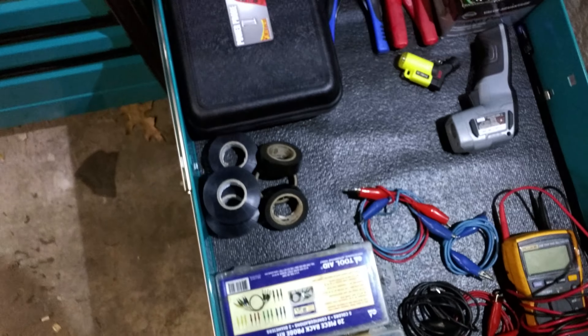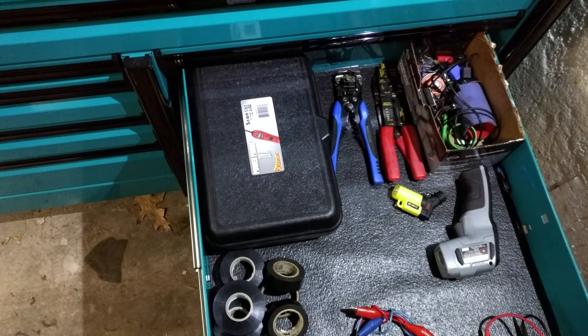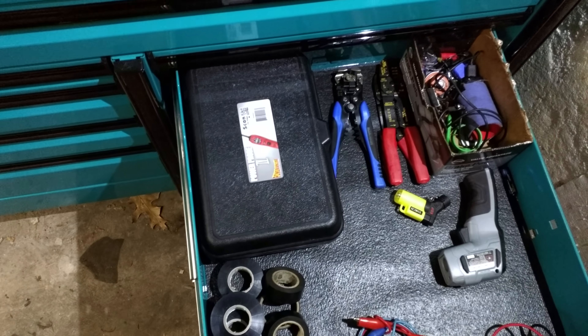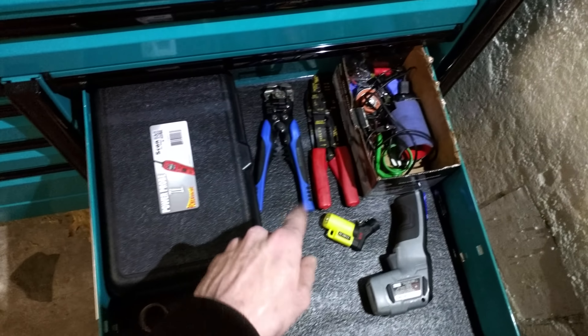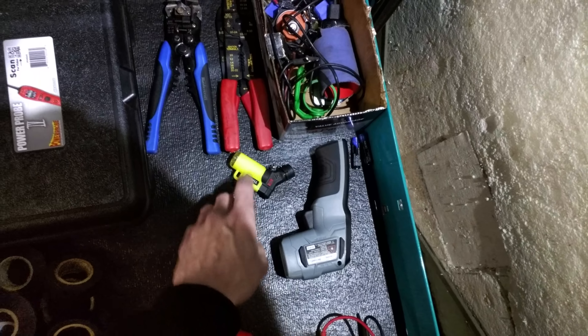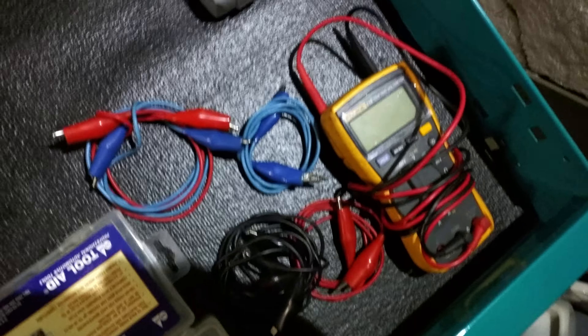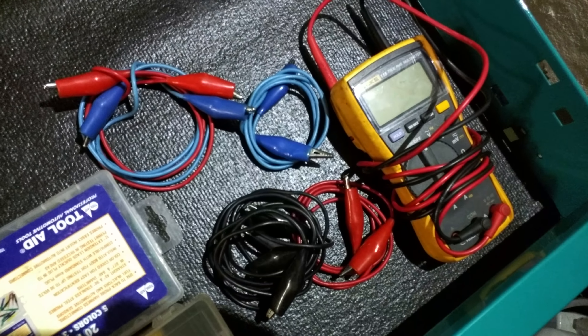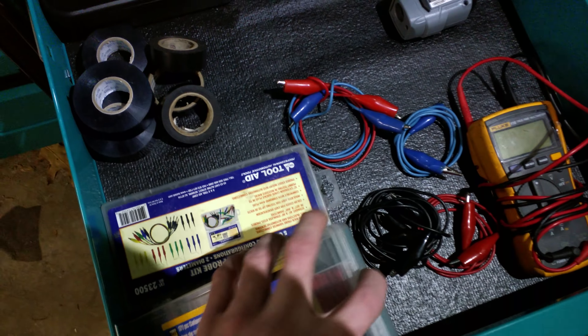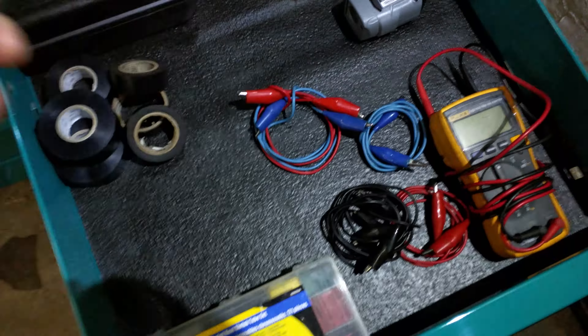We've got the electrical drawer. Power Probe 4 — nice for testing injectors and stuff. Wire strippers, temperature gun, just a Mastercraft one, pretty good. A little torch, electrical tape. Fluke 115 True RMS meter — pretty good for the price. Some heat shrink and a back probe set. Just some odds and ends.